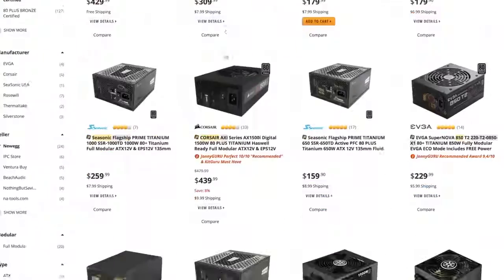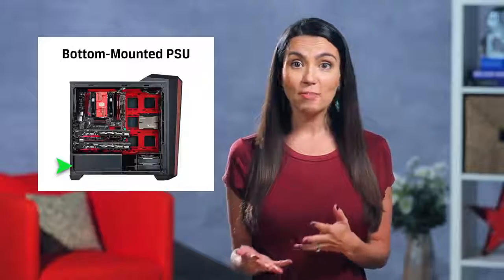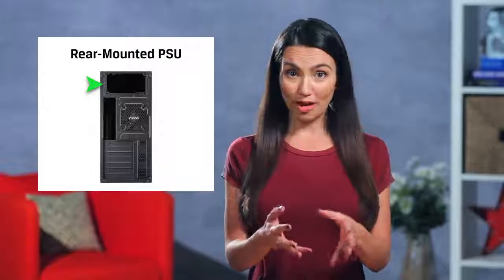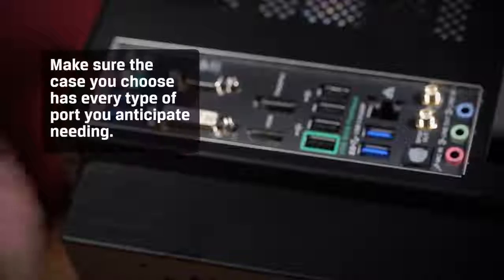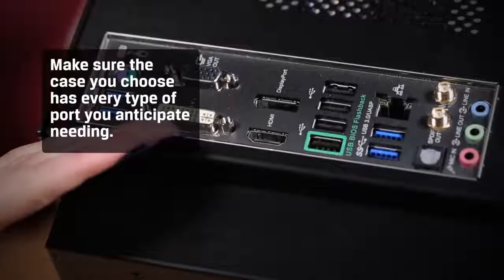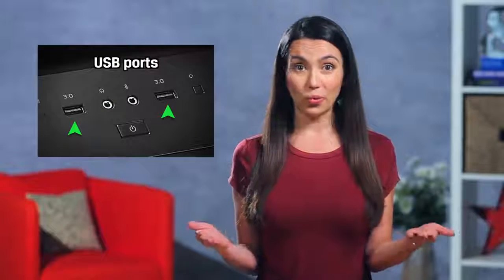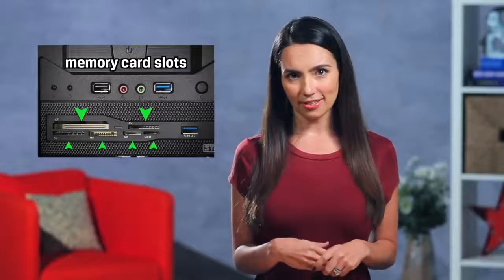Cases also have a dedicated area for the PSU, or power supply unit, and some even come with it included. We'll deep dive into PSUs later, but for now it's important to decide if you want your PSU bottom mounted — which gives your system a lower center of gravity making it more stable — or rear mounted, which is usually the top rear, giving your system more build and cooling options. Finally, you'll want to make sure the case you choose has every type of port you anticipate needing. Most cases come with two front panel USB ports. Will you also want SATA, memory card slots, USB 3.0, etc? These are all important to consider.